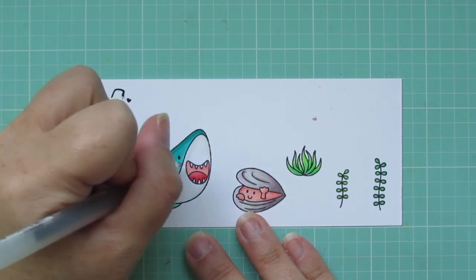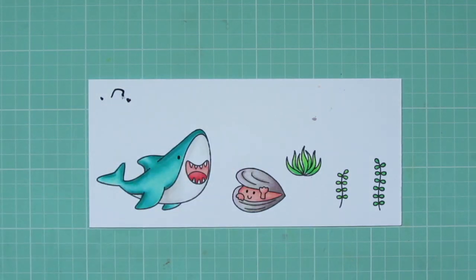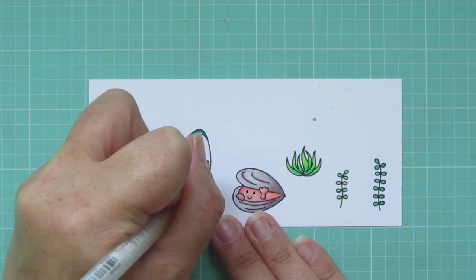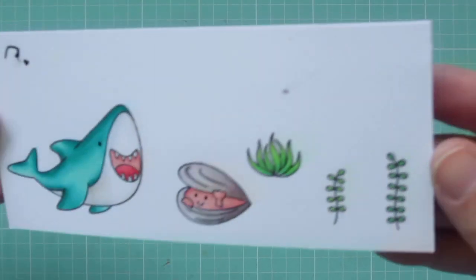To add a little bit more contrast to the eyes and bring them back to life, I'm using a black gel pen on both the shark and the clam. Then I've got a white gel pen and I'm just going to go over the shark's teeth to make sure I don't have any color on those. And now I'll trim these out with the matching dies.